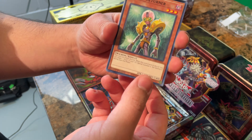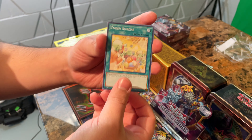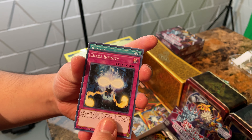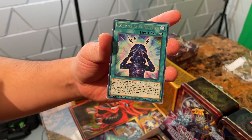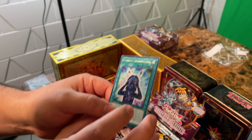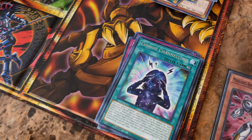We got a Jinzo Returner, Token Sunday, Chaos Infinity — these are some new cards I haven't seen yet. Reboot. Are we going to get a Ghost Rare, guys? That one's cool — Cosmos Channeling. Obviously that's Esparobo there. Turns out he was cheating the whole time — I forgot who caught him. Little Lekova skiing around town finding cheaters.